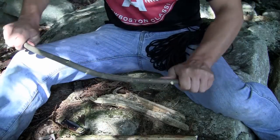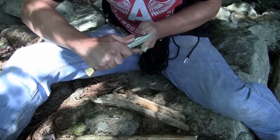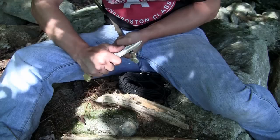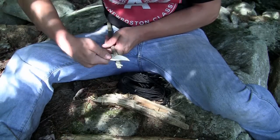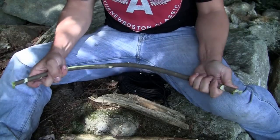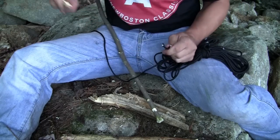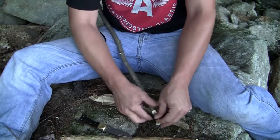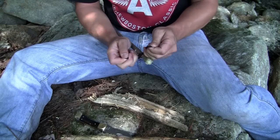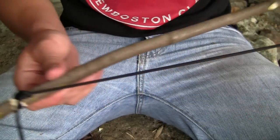I'll go ahead and make my bow first. I cut two notches where the rope can attach on to — should be good enough to keep the rope from sliding at least. All right, let's see how this works. There's my bow. It looks like a little bow and arrow, so hopefully that'll work.